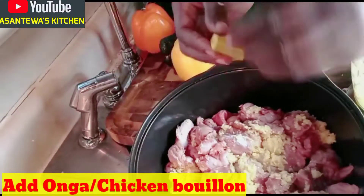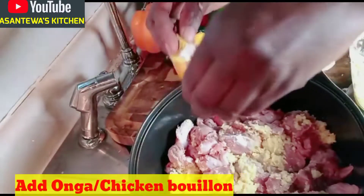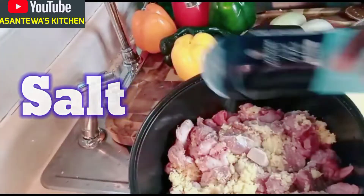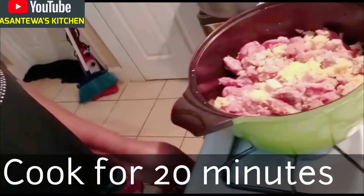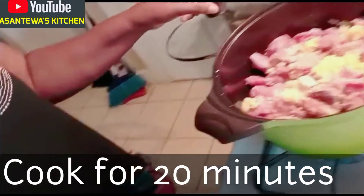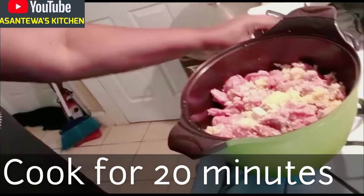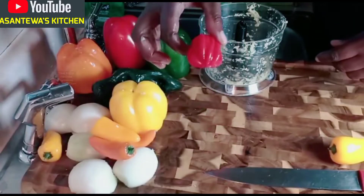I'll use about half of my ginger, cut to a teaspoon, because this is going to boil. I'm going to cook it until it boils — about 20 minutes. I also have Jamaica pepper here going into the food processor.